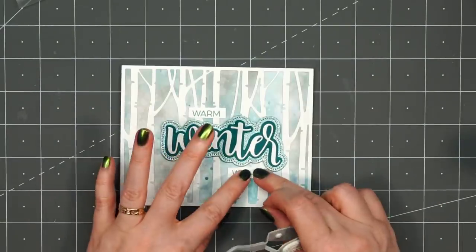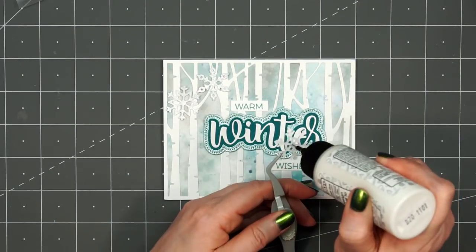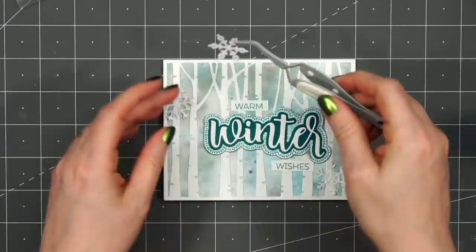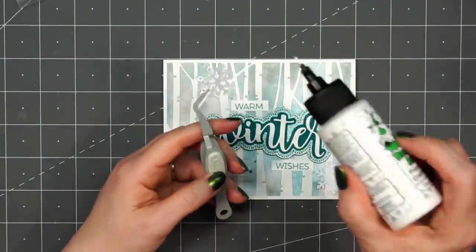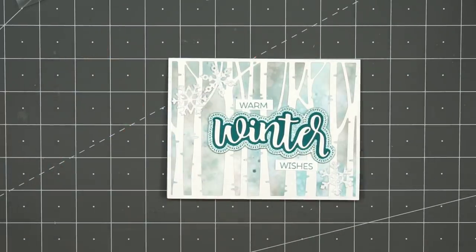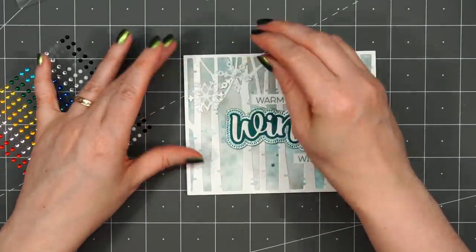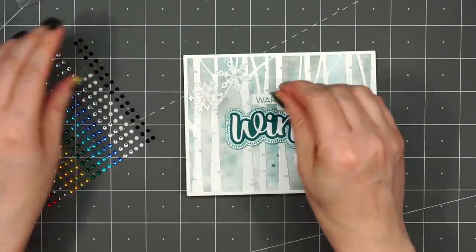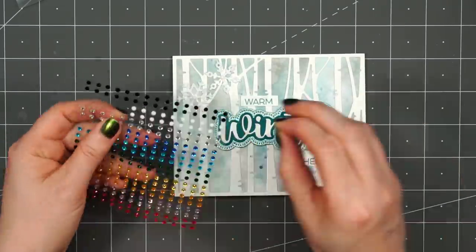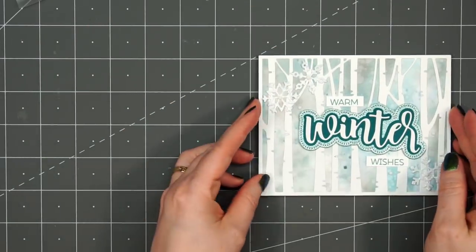Then I'll add in a few snowflakes from Honey Bee Stamps, cut from some white glitter cardstock — two in the upper left-hand corner and one in the lower right-hand corner by the sentiment, with just a drop of liquid adhesive in the center of each snowflake. Then I'll also bring in some Honey Bee Stamps Gem Stickers in white. They do have adhesive on the back, but since I'm adhering them to the center of the snowflakes on glitter cardstock, I'll also add a drop of liquid adhesive. I'll add a couple more gem stickers around the sentiment and snowflakes. I think this turned out really nice — I love those wintry colors.